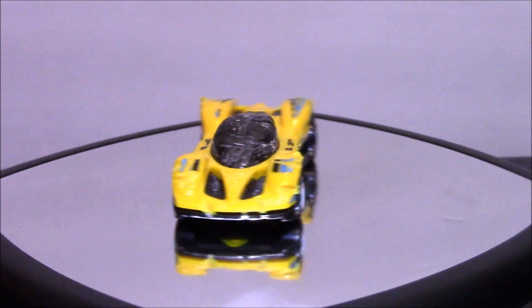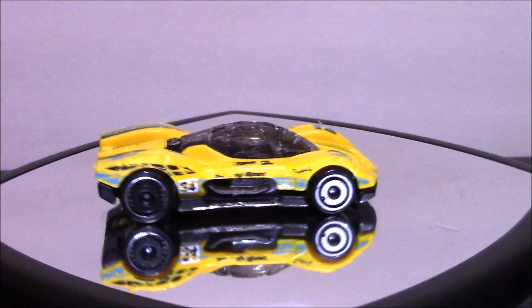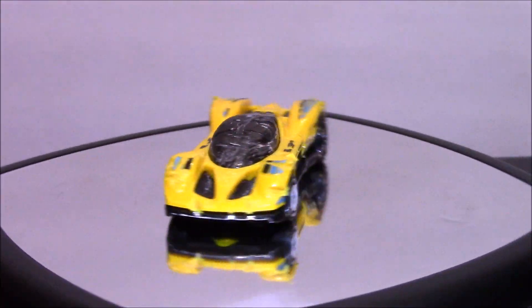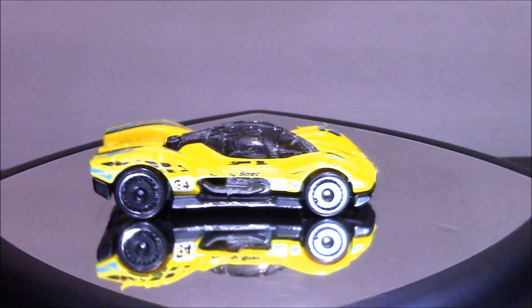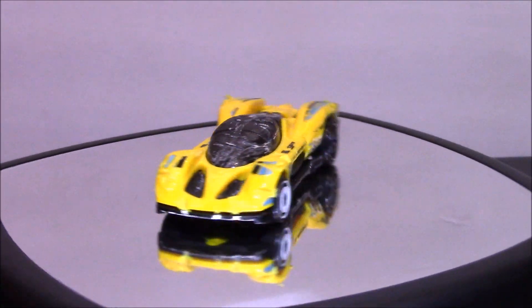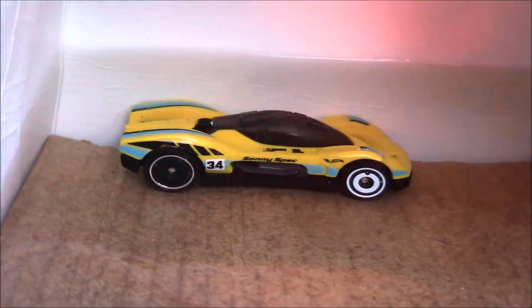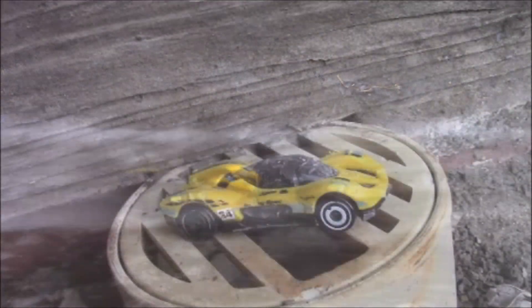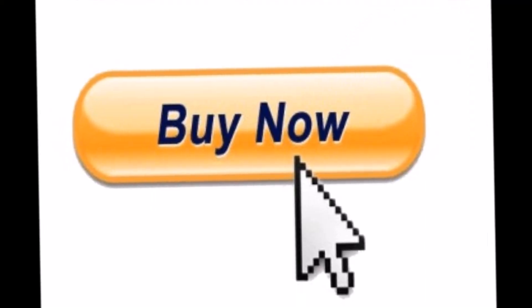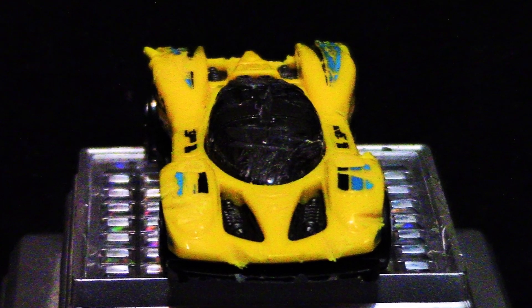Welcome to a much anticipated video where today we're going to find out everything that is wrong with this car. And this is not just any old car — this is my dream car, a Group C Fantasy Hot Wheel Racer that I purchased for a very reasonable price. But there was a catch: this car was left outside, went through a storm, got flooded, and almost went down a sewer line. But I put everything on the line to purchase this car because regardless of its condition, it is still my dream car.